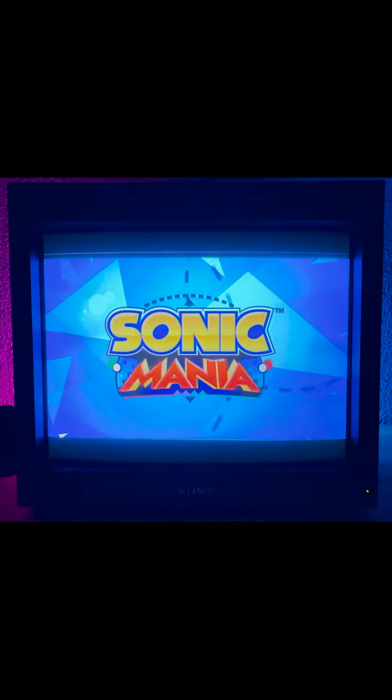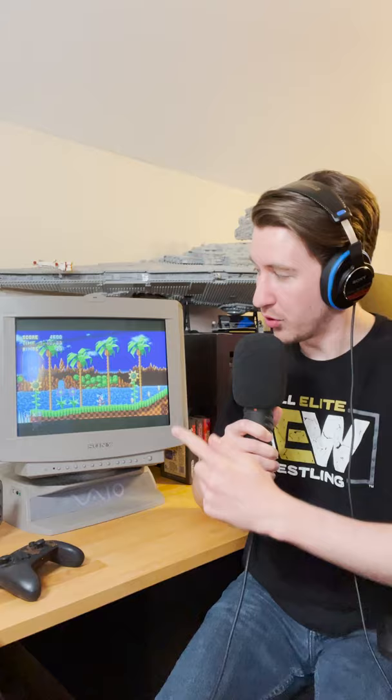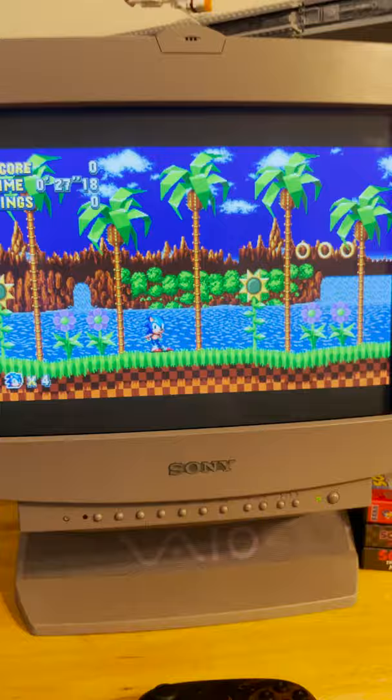In my HDCRT video, I got a lot of comments from people asking about the price of that monitor and if there's anything cheaper. So today we're going to be looking at an easier to find and considerably cheaper option: an old computer monitor. This particular monitor is from 1998 and I picked it up at a flea market for about $20.